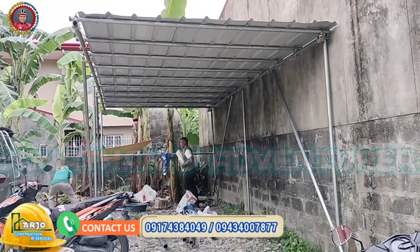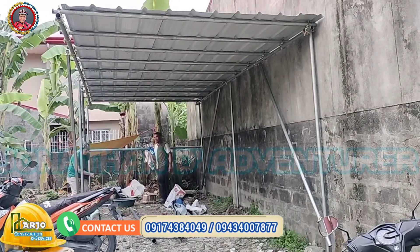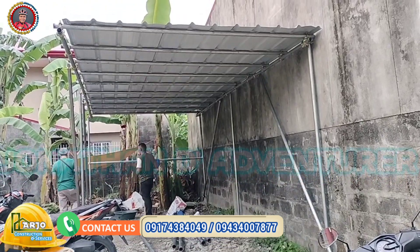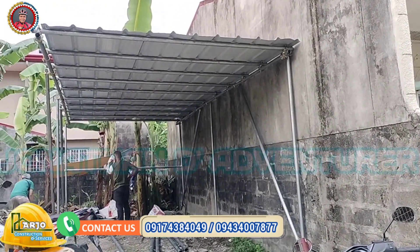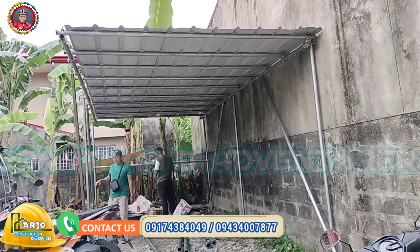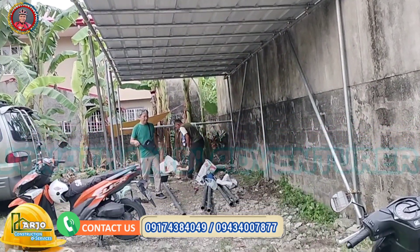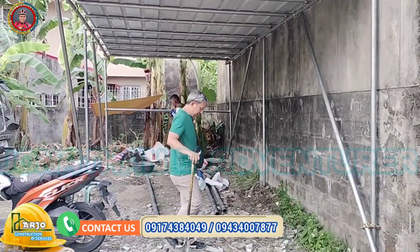Ok guys, eto na ang ating finished product na parking. Natapos namin ng halos dalawang araw lang yan. Wala tayong ginamit na welding machine at saka barena dahil wala tayong mapagsaksakan ng kuryente. So yan ang ginawa namin, puro clamp. Ayos, panalo!